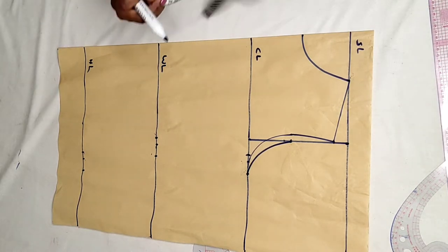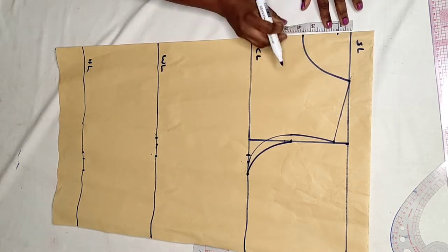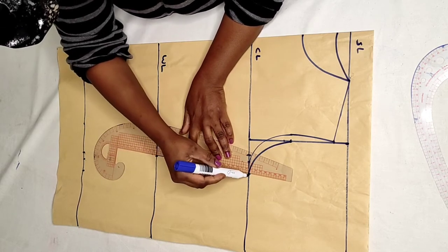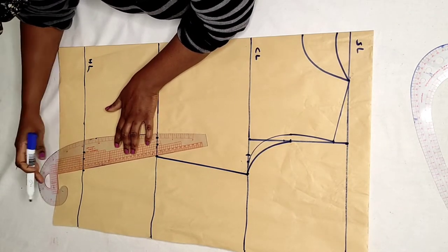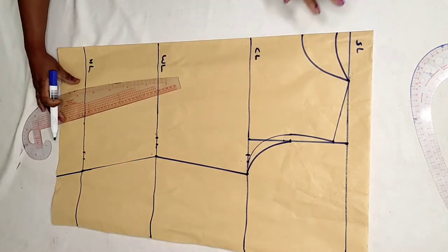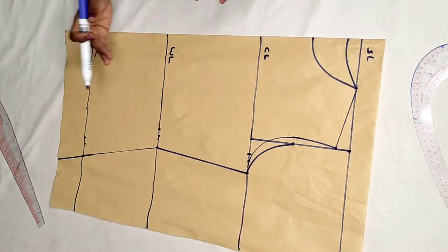For the back neck, you make 3.5 for the width and the depth is 1 inch. Connect it with the curve ruler. Then connect from the chest line to the waist, then to the hip line, and straight down to the hemline of the top. So this is just the bodice pattern for the top — that's the yoke top.